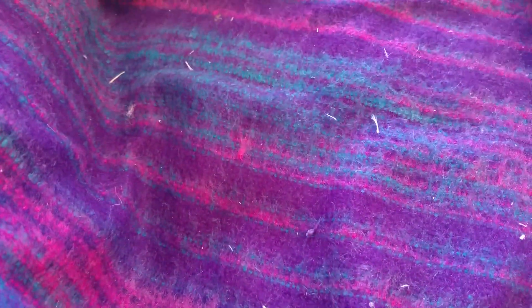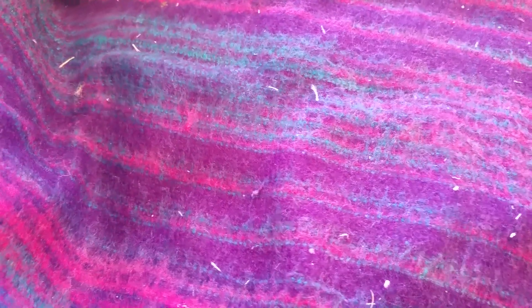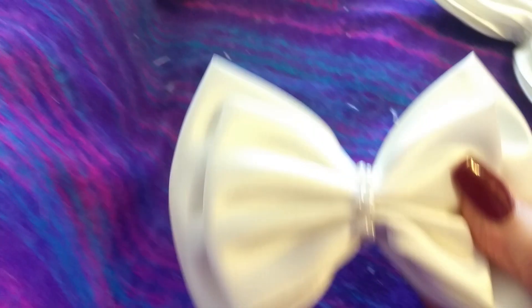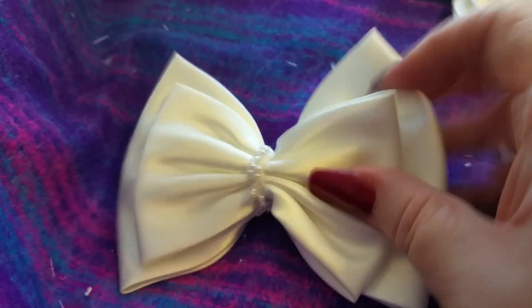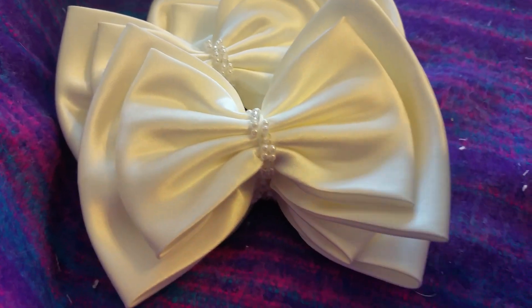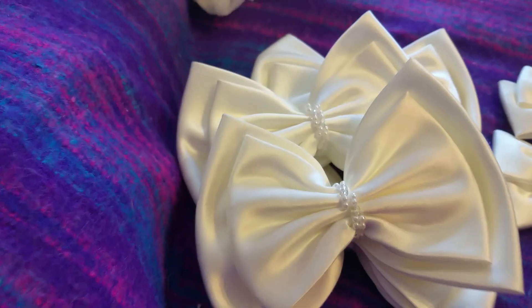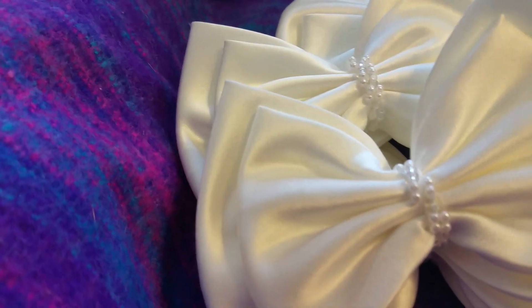I have a bag of bows. There are four of these ones - they're just plain double thickness with twisted beads - and then there's two smaller ones as well. The bag of bows is two pounds.